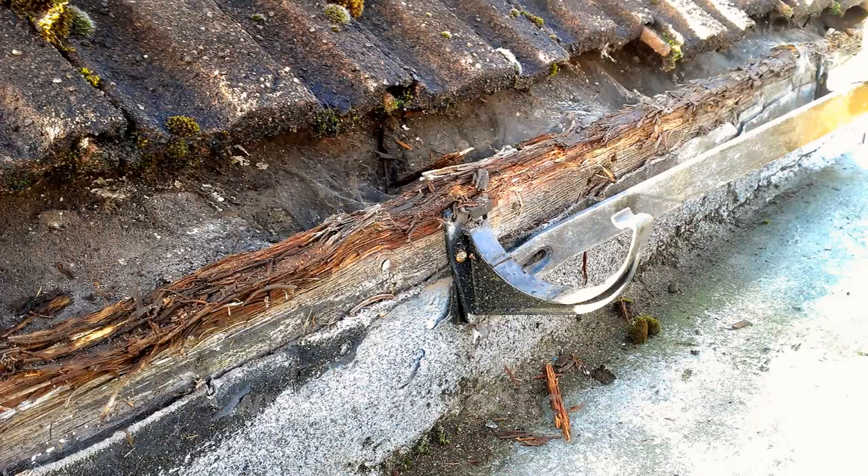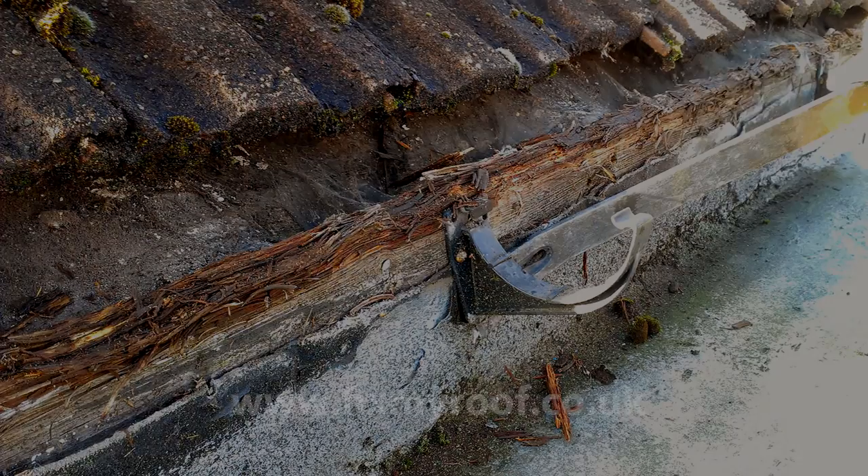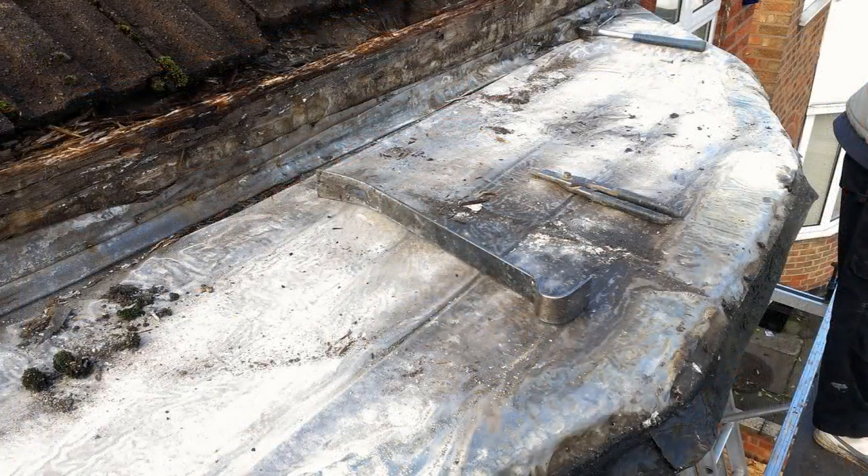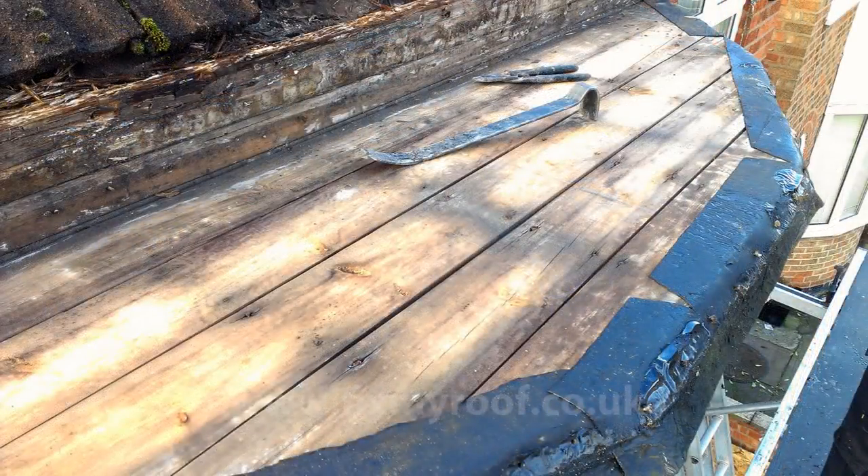Now, unscrew any gutter brackets in the way or lever them off gently with a flat pry bar as shown here. Next, remove any old roof covering. Cutting it up into smaller pieces makes it easier to lift and dispose of. Remove any other rubbish you might find until you get back to the bare wood underneath.